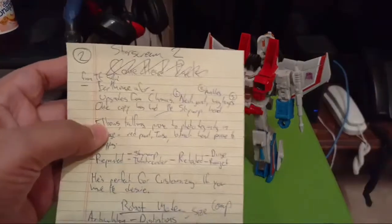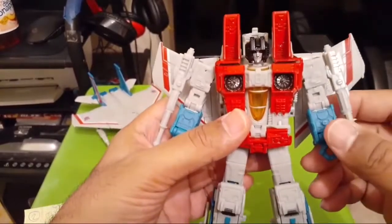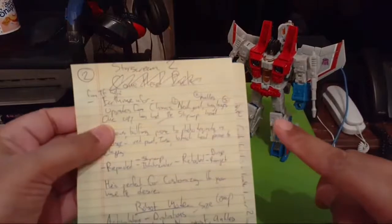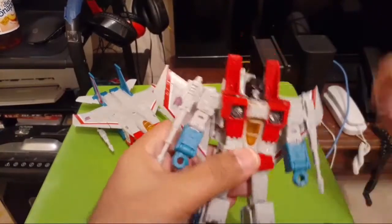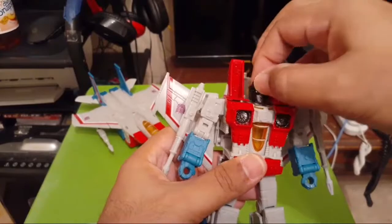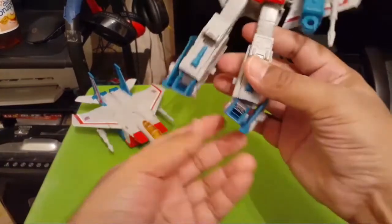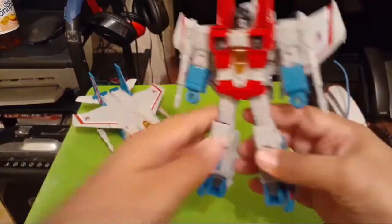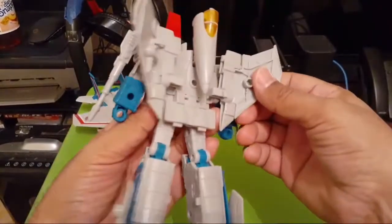Now let's talk about the figure itself — Earthrise Starscream. He has a great design and a great mold. Upgrades from the Classics version from 2006 include a ball-jointed head — I think the 2006 version had a swivel — and he now has ankles, which is awesome. I like that they're adding ankle articulation to most of the Transformers they can. The wings also fold in and out, which the Universe Classics version didn't have.